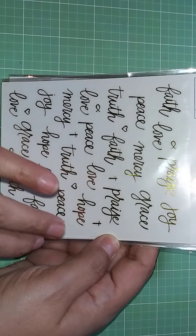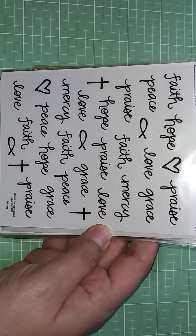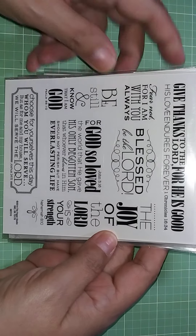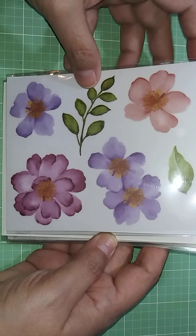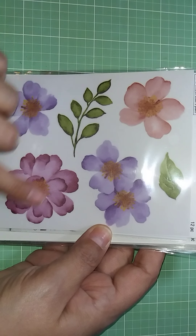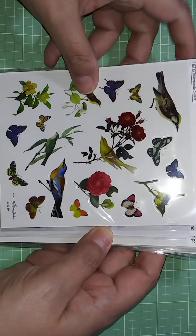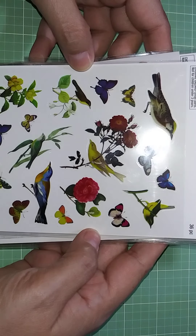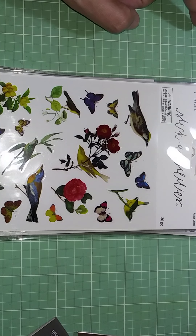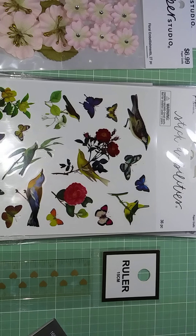These are double-sided too — what you see in the front is what you get in the back. I've also got this one here — beautiful. I thought this would be great for collaging on a tag, and this one I thought would be great for my journals. So this is everything I bought at Hobby Lobby.